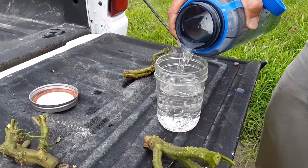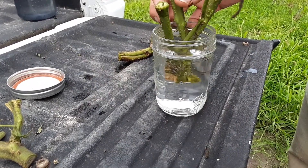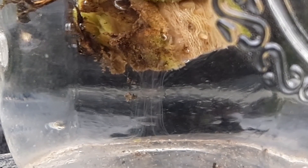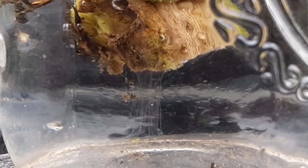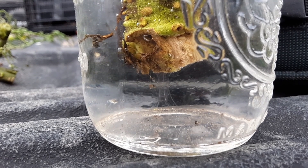I take the plant, cut about a three or four inch piece of the stem, and put it in a jar of clear water. If you have bacterial wilt, you'll start to see bacterial streaming — a clear, milky ooze coming out of the stem into the clear water. This will happen anywhere from a minute to 10 minutes after you put it in, depending on the prevalence of the pathogen in the plant.